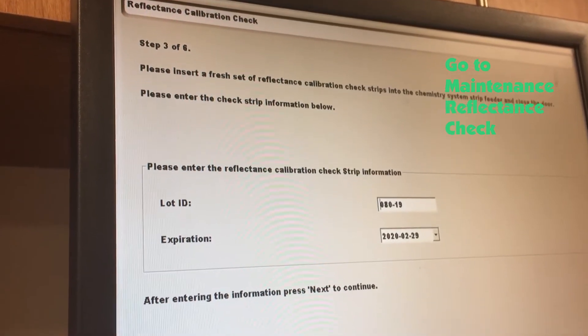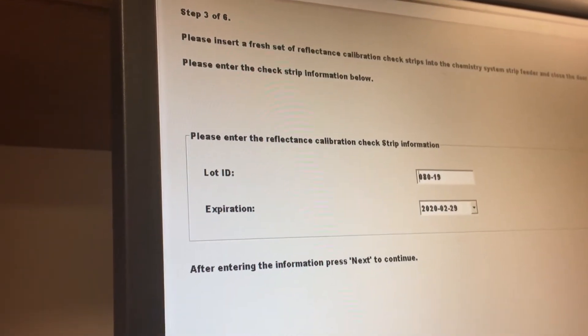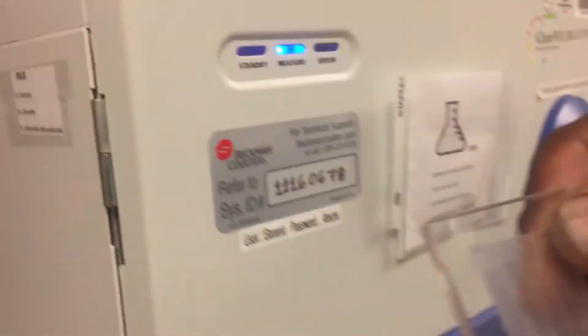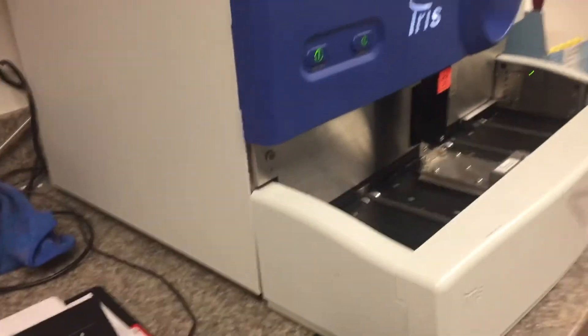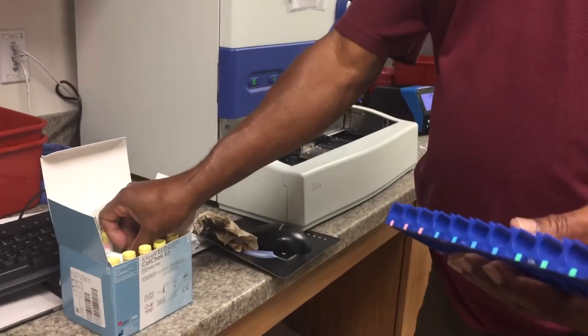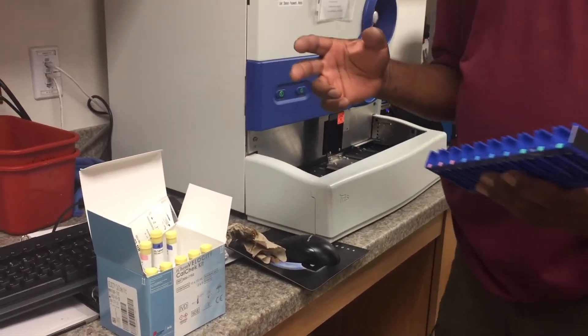We're going to put in the lot number and the expiration date — we're going to come over here. It's going to get the information from the strip, so we're going to put the lot number in. So the second part — you're putting the strips in for the first part. So you do that first.